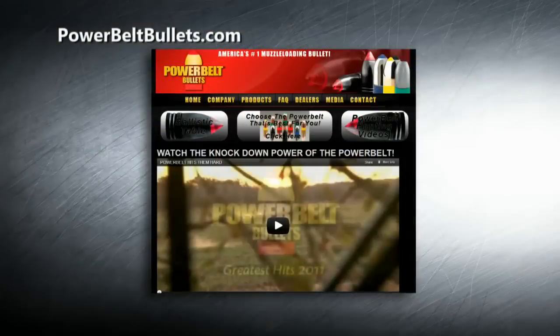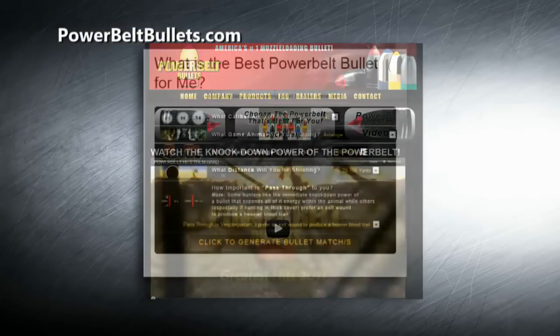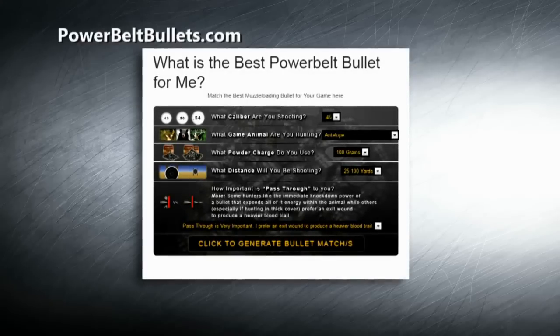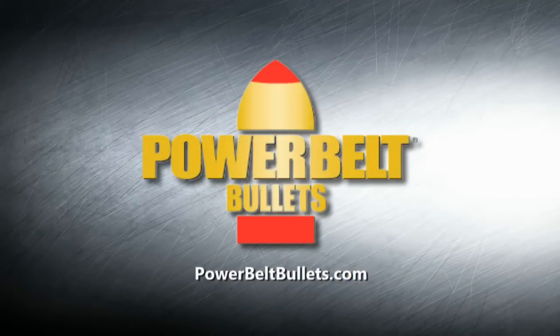For anyone watching who wants more detailed information, the best place to go is PowerBeltBullets.com. They even have a new feature called Pick Your Power Belt that helps you choose the right bullets for your gun, game, load, and distance — right on the homepage. Thanks, Michael. The Power Belt Bullet is the number one muzzle-loading projectile in the world, and now you know why.